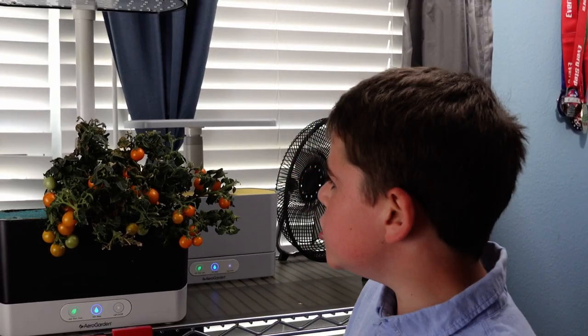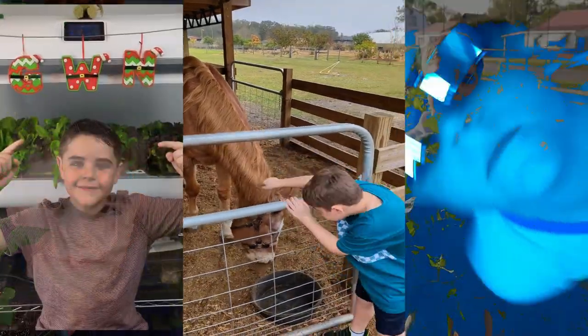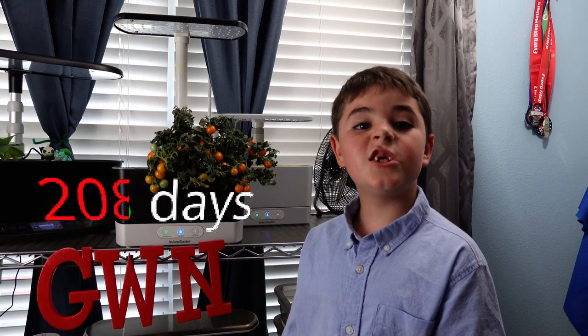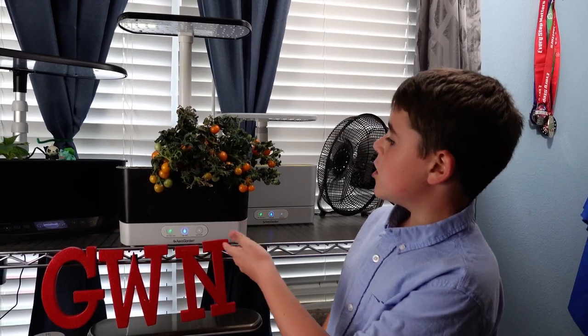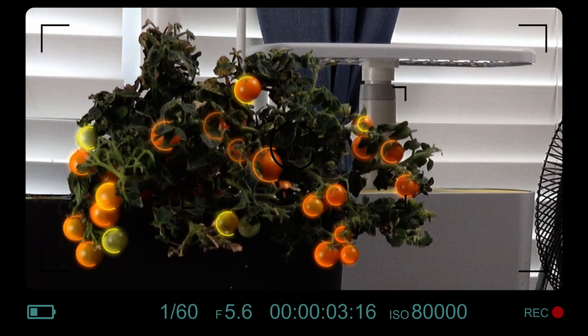Blue has survived two hundred and eight days — that's almost a year. Blue is two hundred and eight days old and it has so many tomatoes. Look at all those tomatoes; I can't even count how many there are.